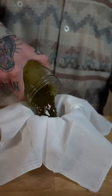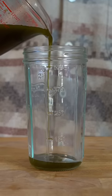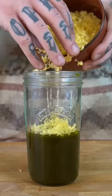Infuse in a double boiler, strain with a cheesecloth and leave to set overnight. Mix the liquid with soy or beeswax and melt in a double boiler.